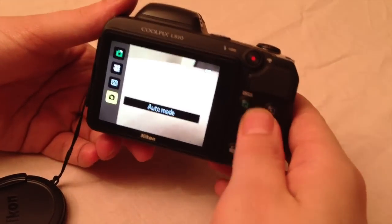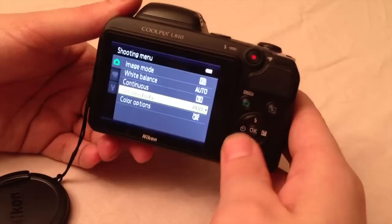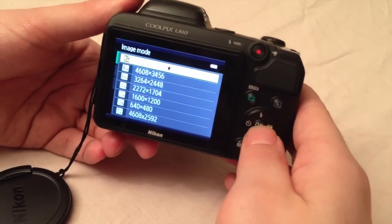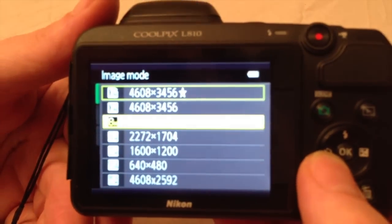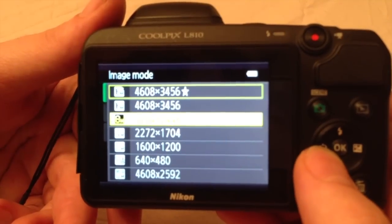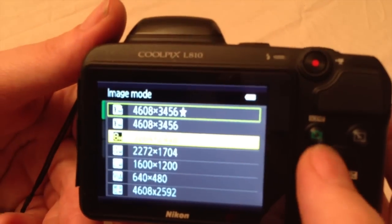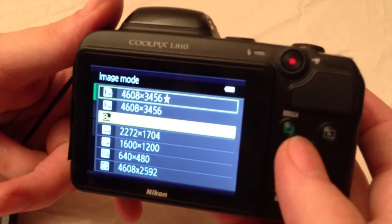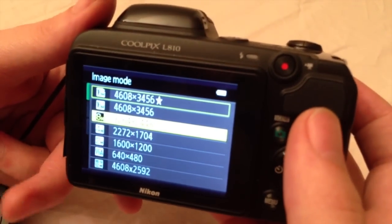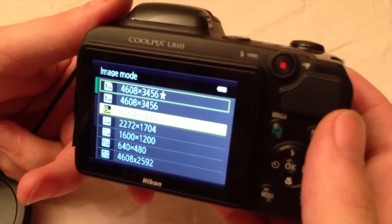As for the file quality and size: the highest quality possible has a star in the menu. If you go to the image mode you will see that the highest quality size is the first one, at 64.8 by 34.65, and the star means it is the highest quality possible. The normal lower setting is found without a star. The highest quality image is around 6 megabytes and the normal size is around 2 megabytes.